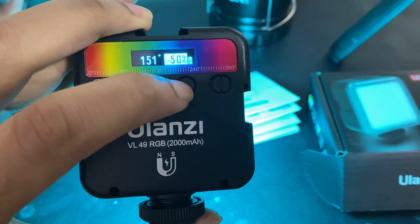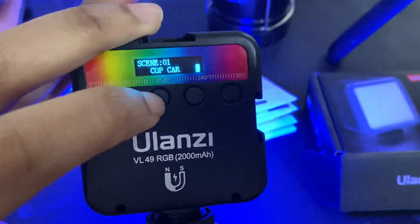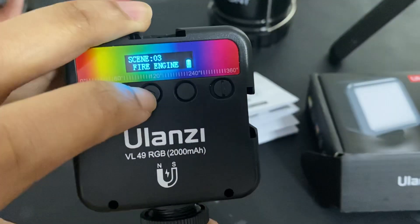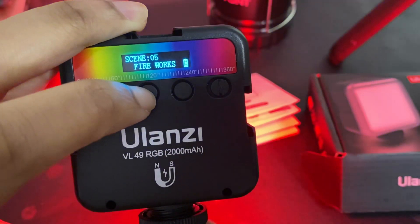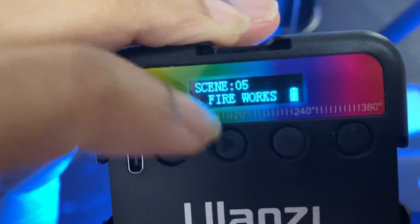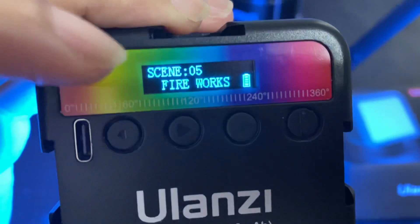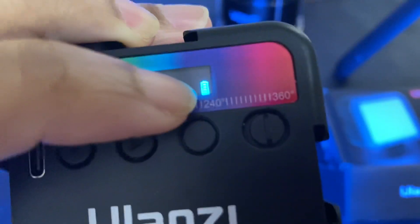With this button you can change the settings and change the color — you can see it's now green, now it's blue. You can also use different scene settings: this is called cop car, got ambulance, fire engine, emergency, fireworks, and whatnot. It has a very clear LCD screen that I just love, and it's easy to maneuver across the menus.